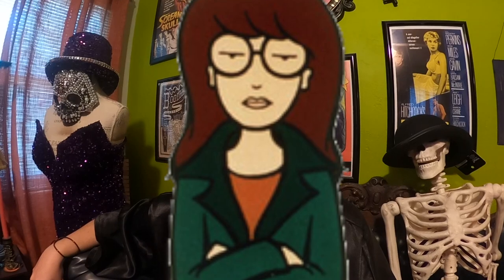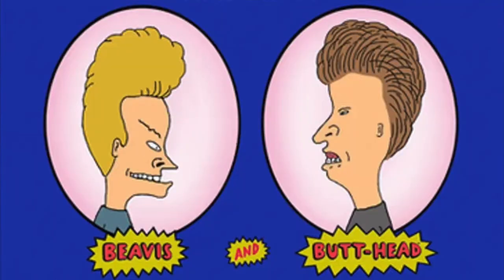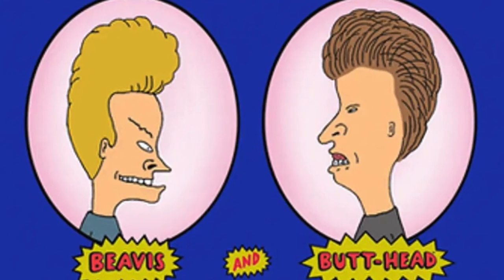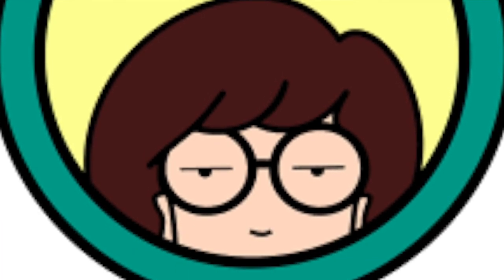In today's episode we will be recreating Daria. Now if you don't remember who Daria was — Daria was kind of a demure goth chick character from the hit animated Mike Judge series Beavis and Butt-Head. People liked her so much that she became her own series called Daria. This is an amazing costume for those of you who need a last minute idea or those of you who don't particularly like wearing costumes — you think they're uncomfortable, they're hot, whatever the reason.